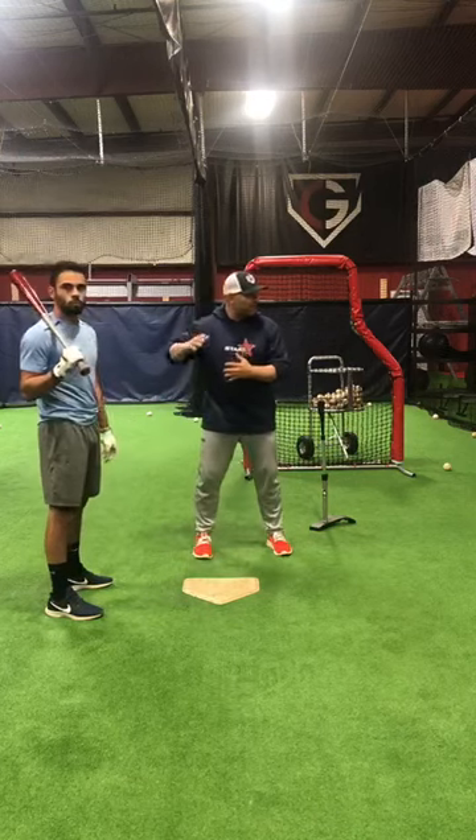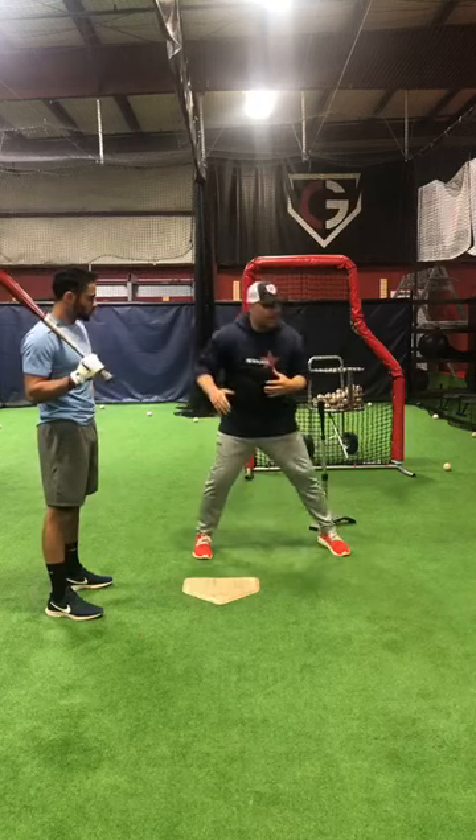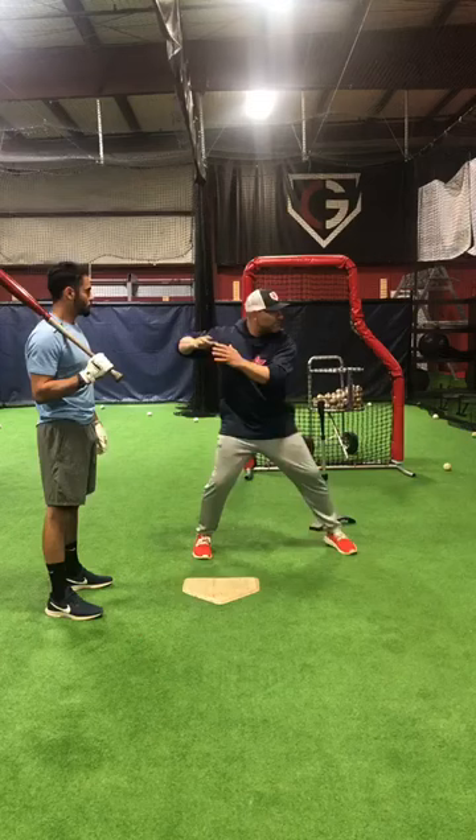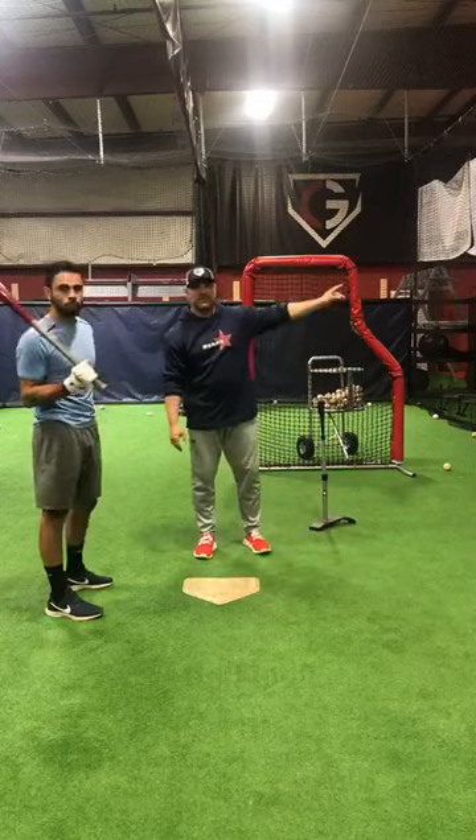This is great for a one-two count. I'm sitting fastball, and I got to slide away. Instead of me panicking, kind of reaching — I've been here before. So it's fastball, fastball, slider, and I just let that ball get deep and boom, I punch it through the four hole for a single.